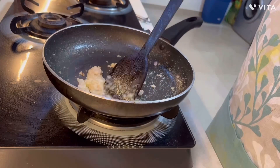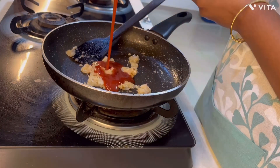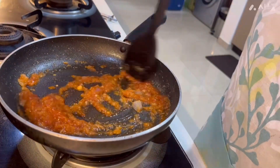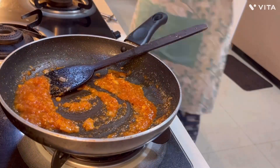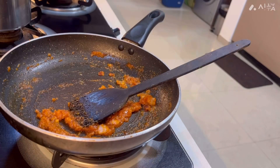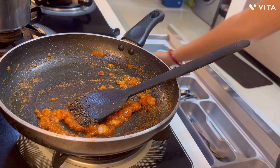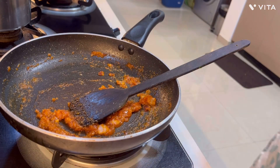Once it is sautéed properly, you can add the boiled spaghetti. I have used wheat spaghetti. If you boil wheat spaghetti in a pan it takes a long time, so what I usually do is pressure cook them — it saves time and is very fast. I have boiled the spaghetti in a pressure cooker and kept it aside.